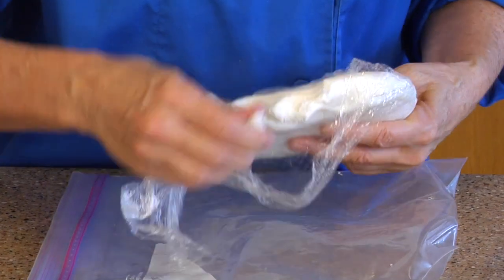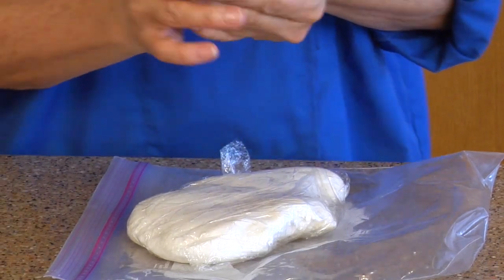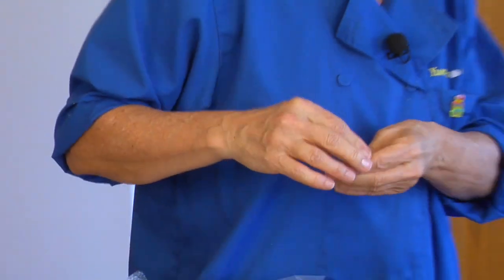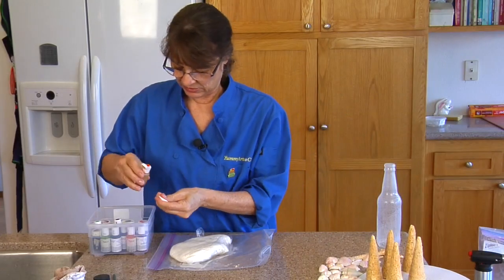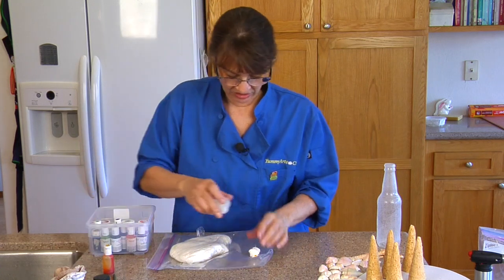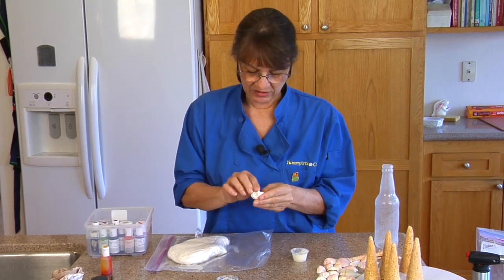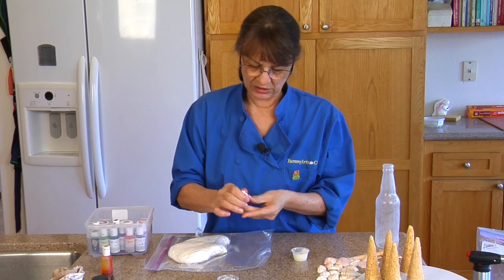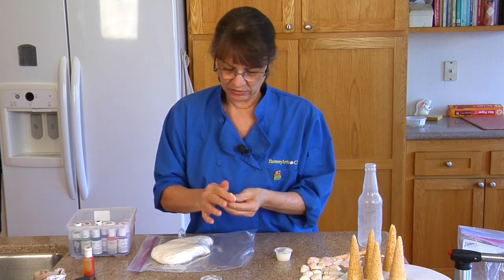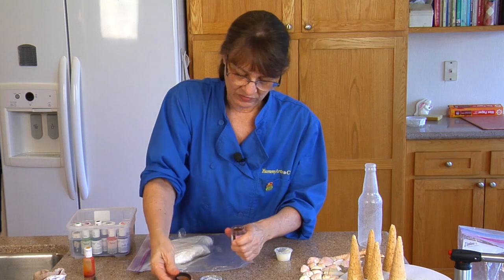Take a small amount of fondant and you want to dye it a light brown yellowy color. Here's a little bit of yellow — all you have to do is add a little bit of gel color. Put this on your hands so the fondant's not too dry and it won't stick to me, and it also keeps the food color from sticking to my hands.